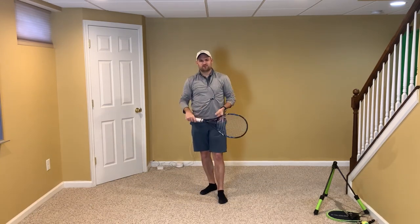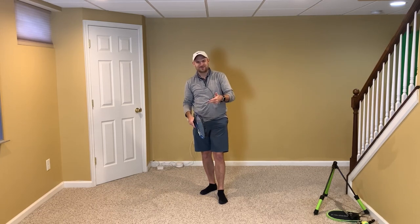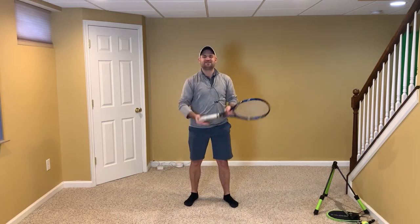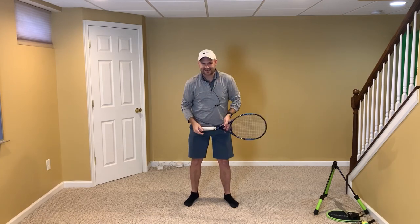Go out and film yourself. See if you have the turn, toss, salute, spin, and X the way you just learned in this video. There's no doubt you're going to gain confidence, win more matches, and play much better tennis. This is Ryan Reedy from twominutetennis.net. Let's go — you got this.